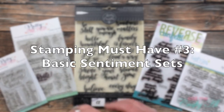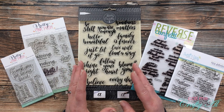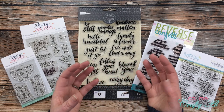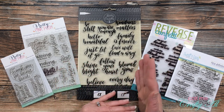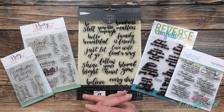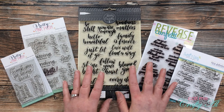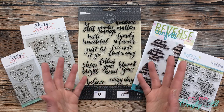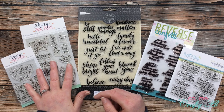Next up on my stamping must-haves are sentiment stamps. This really makes up the majority of my stamp collection. I find myself going toward things that I can reuse over and over again versus image sets that are pretty specific to one occasion or one type of card — I like stuff that can be used for many different types of cards. In front of me are some of my favorite companies and stamp sets, but there are so many awesome ones out there. Look around locally in your town, look at your favorite stamp companies, or check out other creators you like and see what they use.